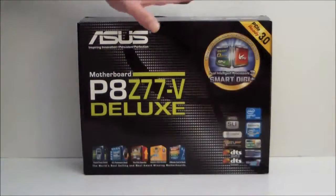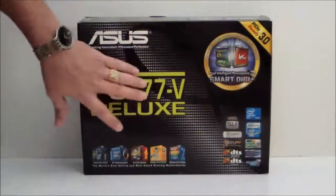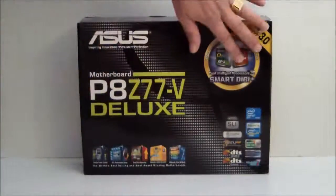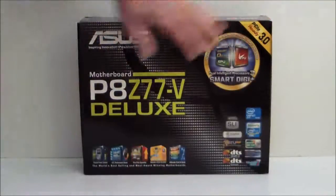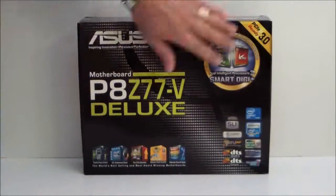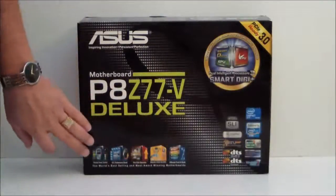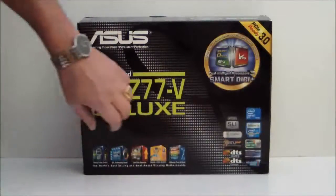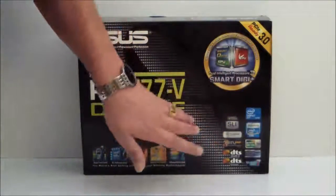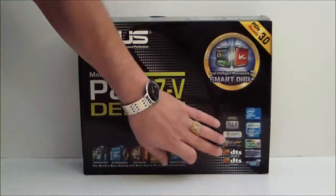As you can see, the box is black with the ASUS logo on it, with green lettering denominating what the actual board is. We have the Smart Digi Plus logo on the left-hand side. This is PCI 3.0 ready. On the bottom, it shows the different functions that the motherboard could support. It's a Z77 chipset. It supports SLI and Crossfire. It does have Lucid Virtue MVP and Dolby DTS.